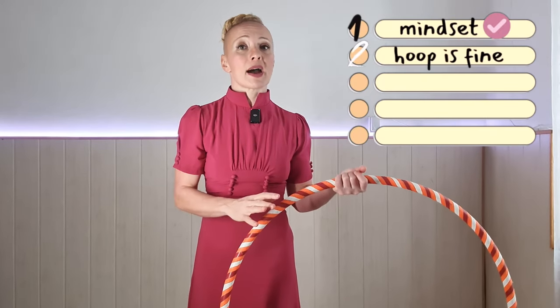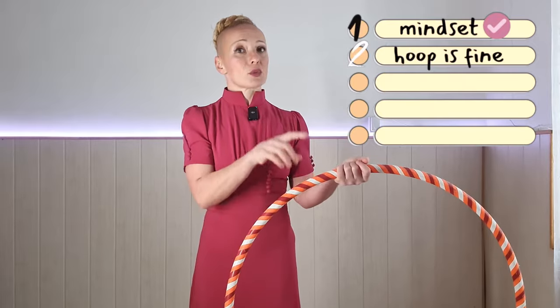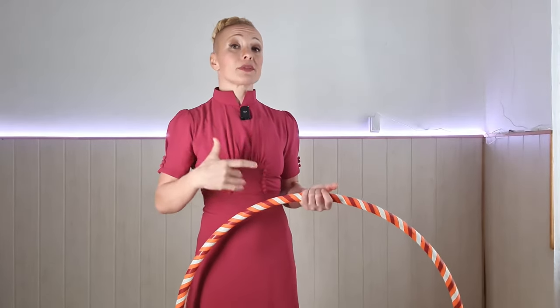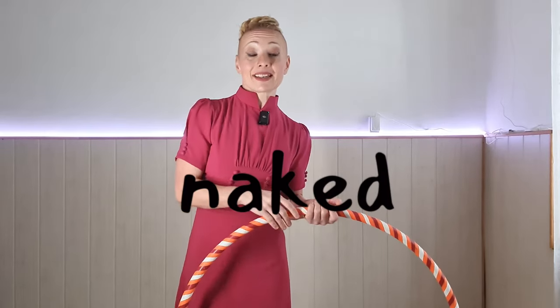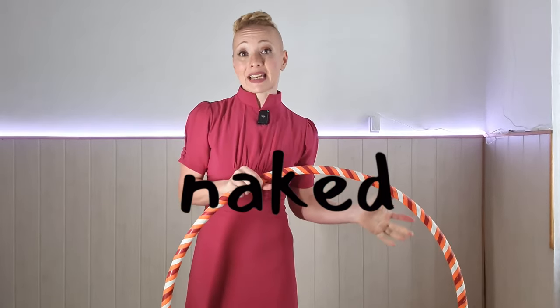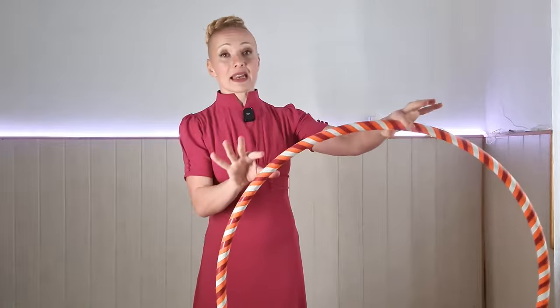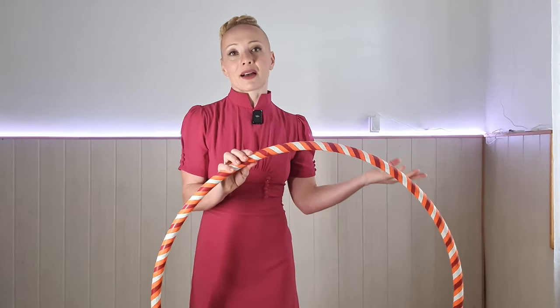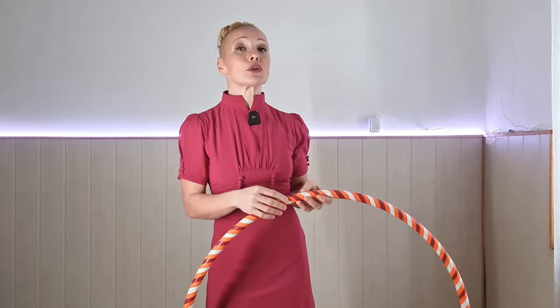Let's say your hoop is fine and it's the perfect size and weight. One more thing I would mention: it helps if the hoop is not naked. A naked hula hoop is a hoop without any tape on it. My hoop, as you can see, has some colorful tape — not just because it looks cool and I like colors, but also because it improves grip.